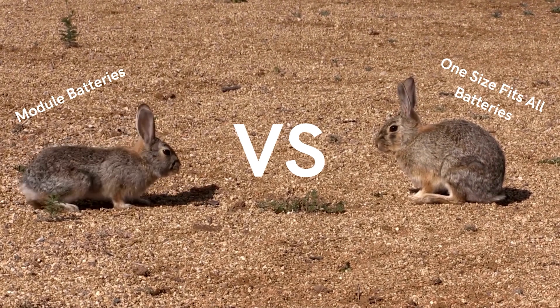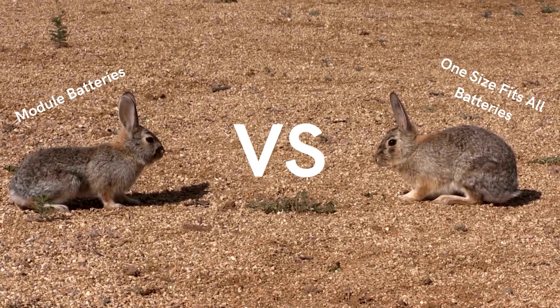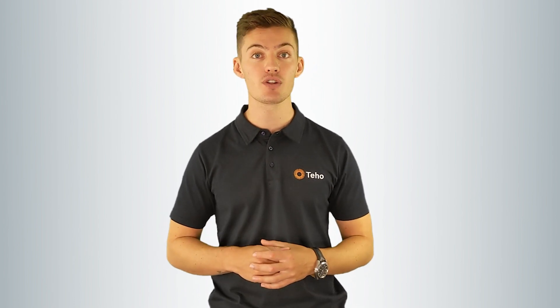Modular batteries versus one-size-fits-all batteries. Each battery manufacturer offers an entirely different solution. For example, the Tesla battery is a 14kWh battery with 13.5kWh of usable battery storage — there isn't a smaller or bigger size battery. While Sonnen is a battery manufacturer that is modular, it increases in 2.5kWh increments up to 15kWh in their hybrid range.